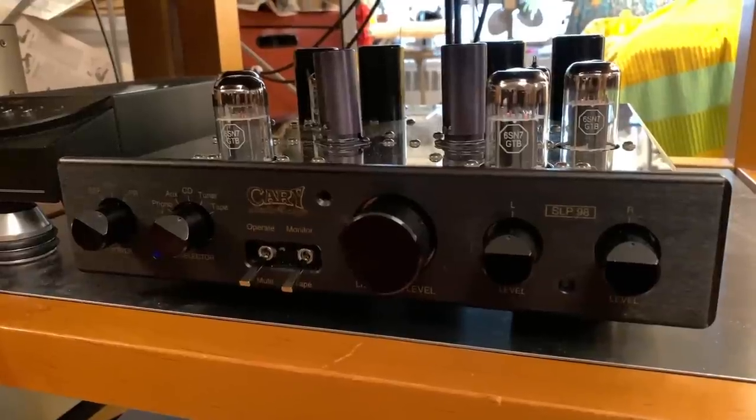Hey friends, my name is Steve Guttenberg. This is the Audiophiliac Daily Show, and today is a very special episode because it has sort of a deja vu type feeling for me. Today I'm going to be reviewing the Cary SLP98 preamplifier.